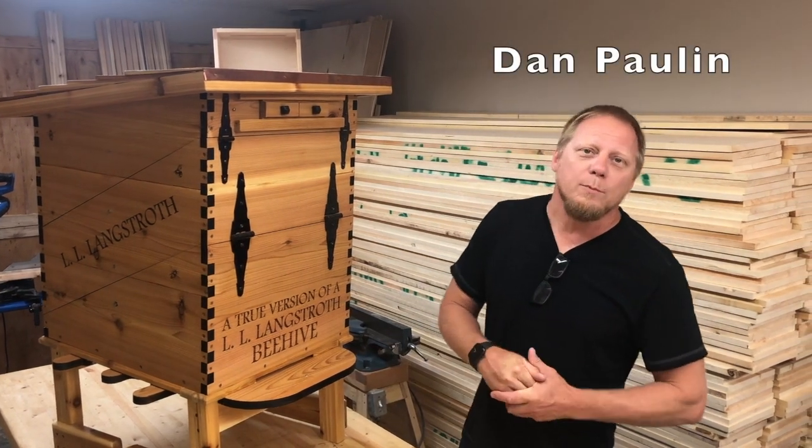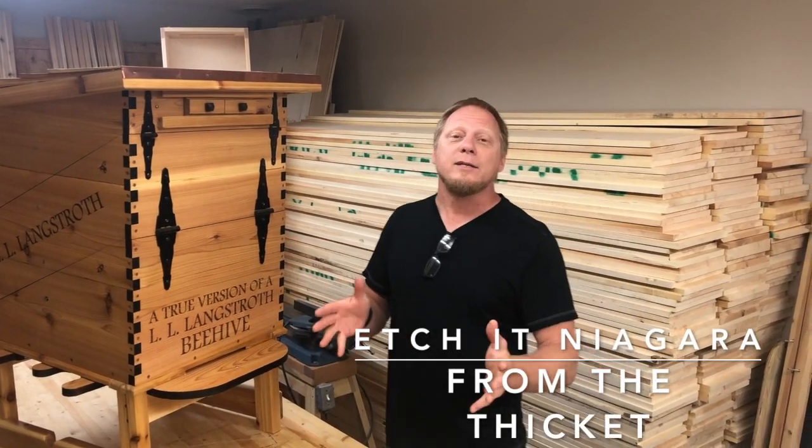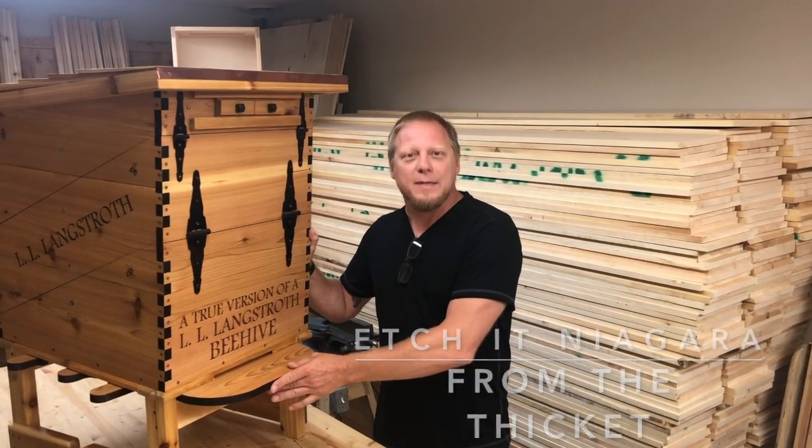Hi everybody, my name is Dan Paulin. I am with Etch-It Niagara and From the Thicket, and we're pretty excited to introduce our Langstroth beehive.